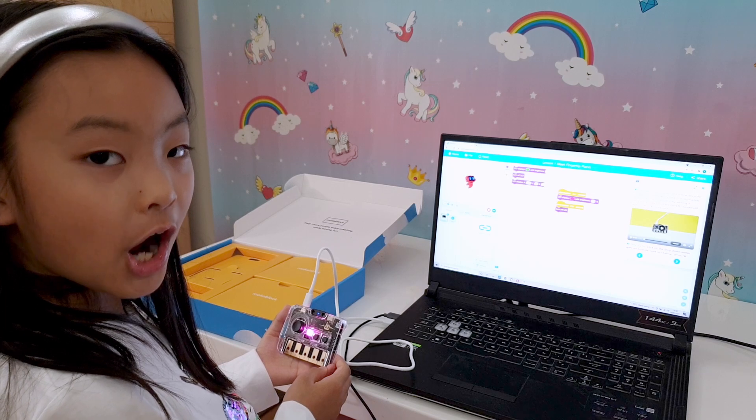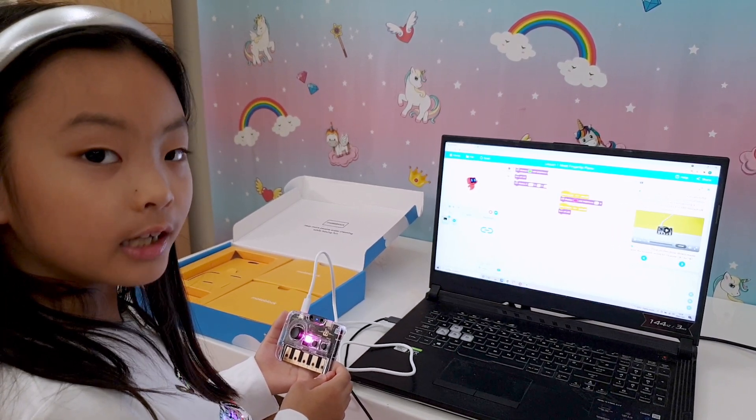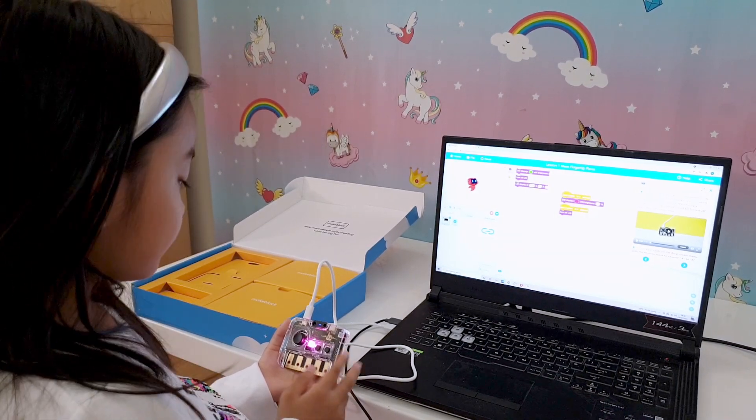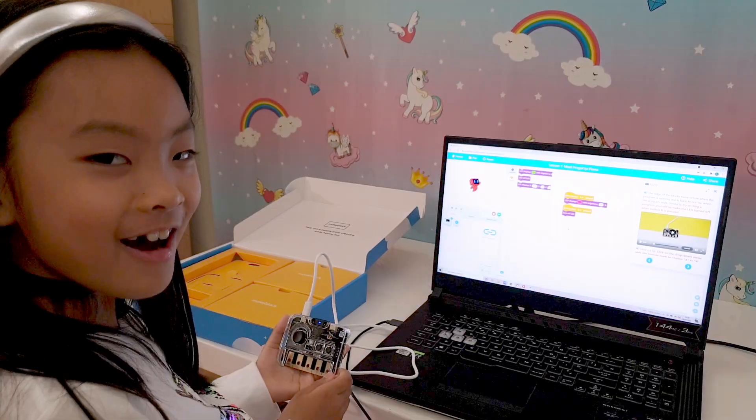So we added code so that if we press button B, the LED turns off. Let's try it. Yay, it worked!